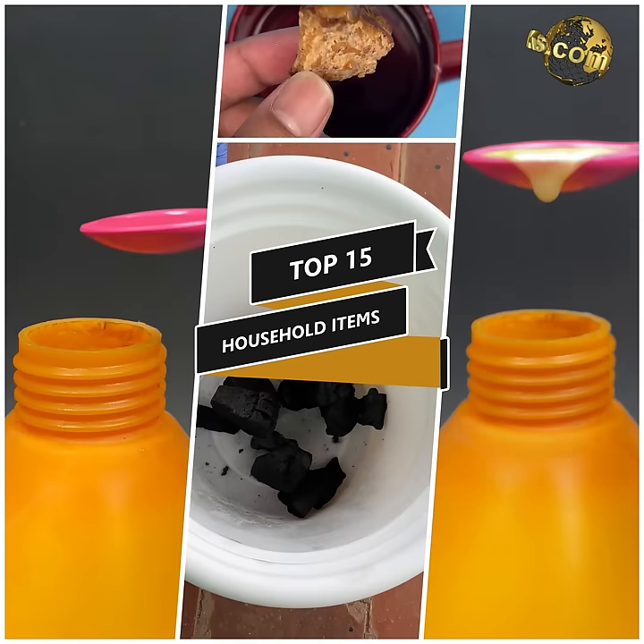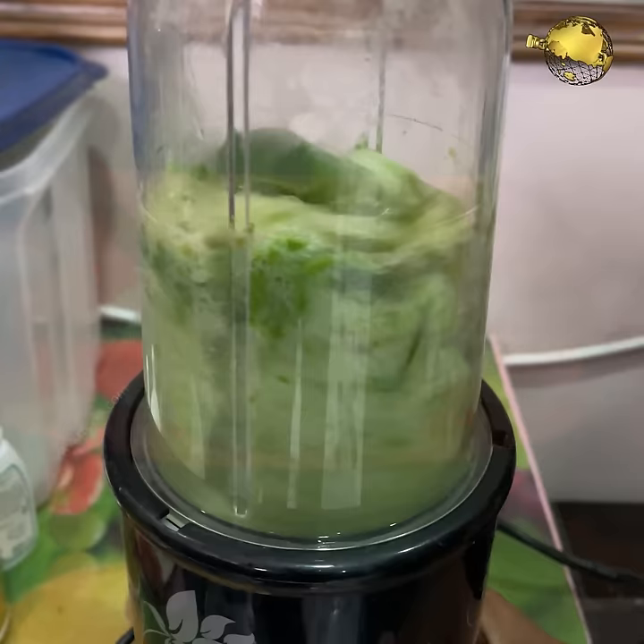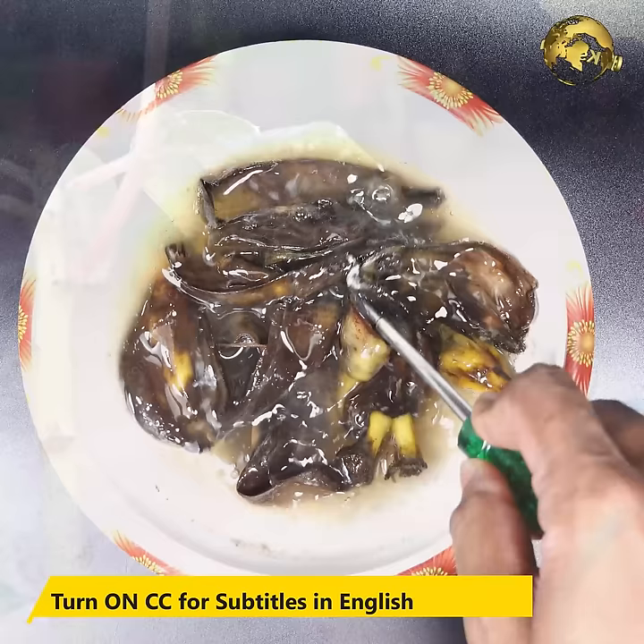In today's episode, let's look into 15 household items and their miraculous uses for plants and garden. This video is real quick and to the point. Please watch till the end.